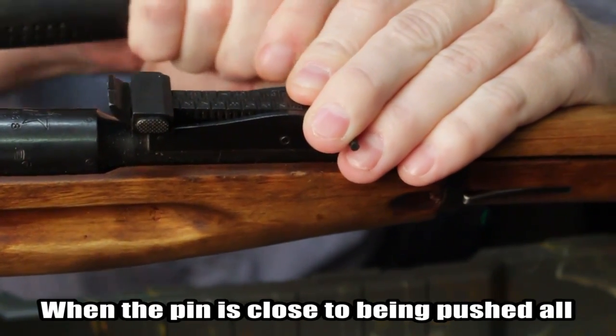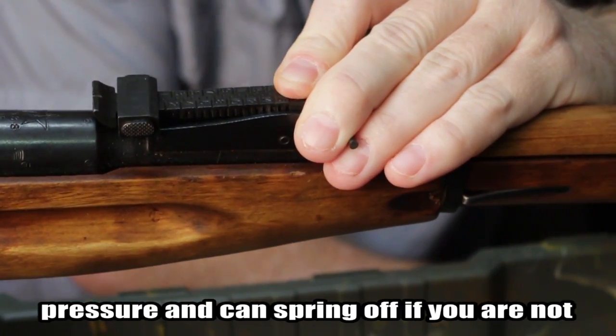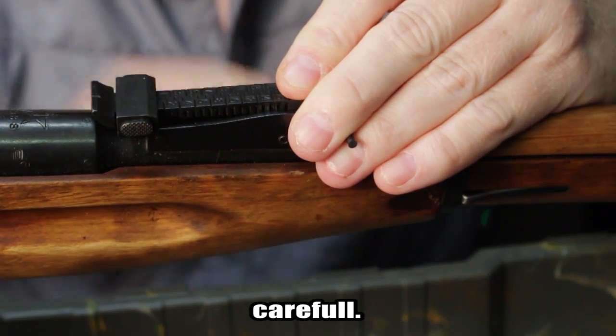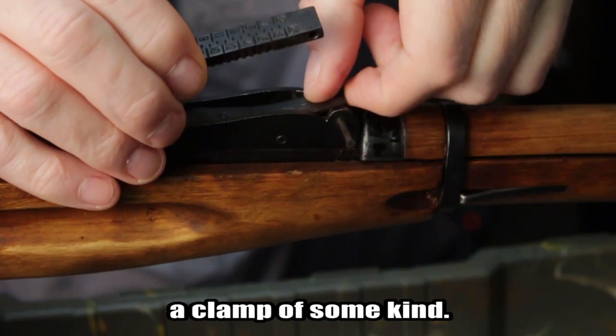When the pin is close to being pushed all the way out, be sure to have a firm grip on the rear sight, as it is under pressure and can spring off if you are not careful. If you are not comfortable holding it with your hand, as seen here, you can also use a clamp of some kind.